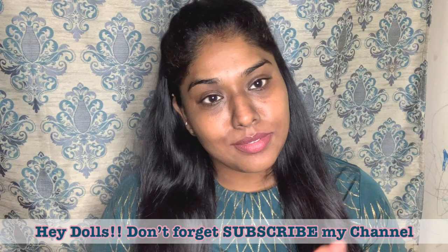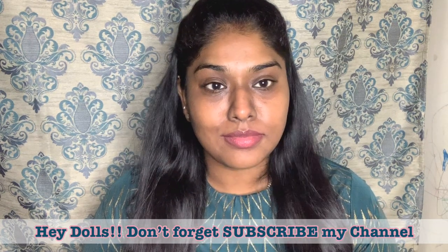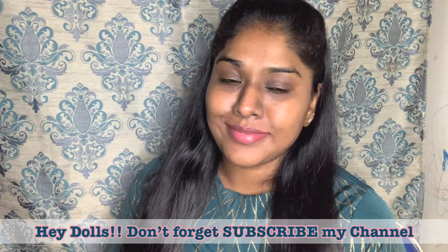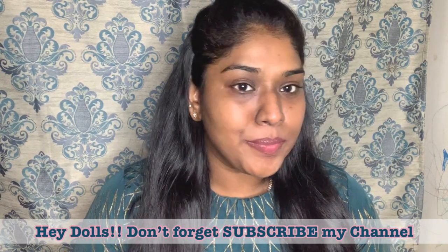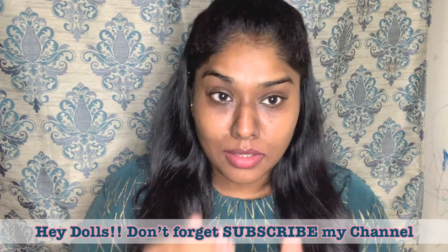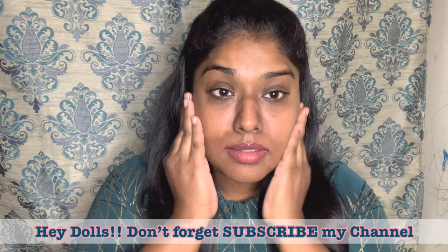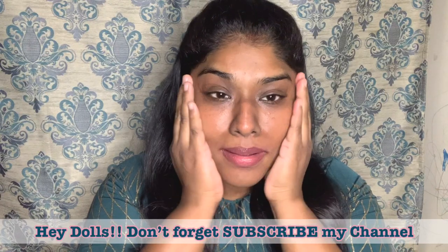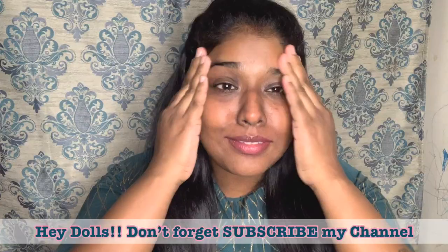Hey beautiful ladies, thank you so much for your support. Thank you so much — like, share and subscribe, that actually means a lot. This video is very special because it's my birthday, June 21st. In this video, I am going to show you how to do this look.